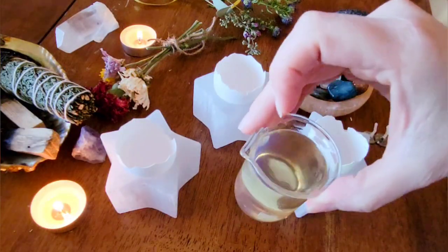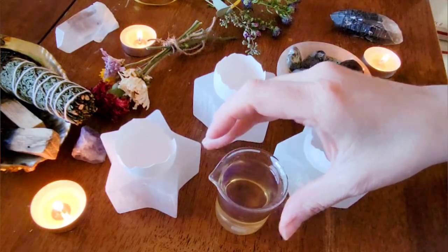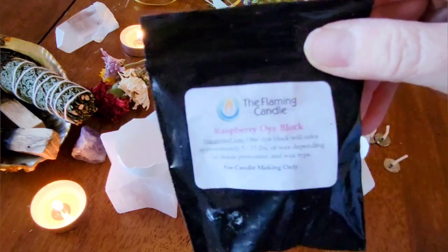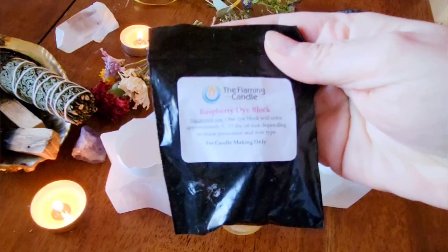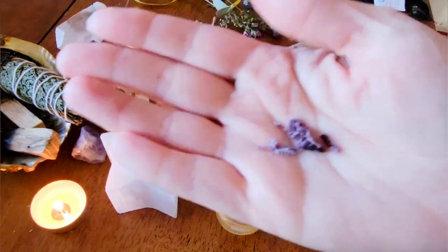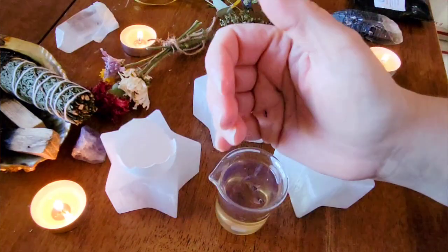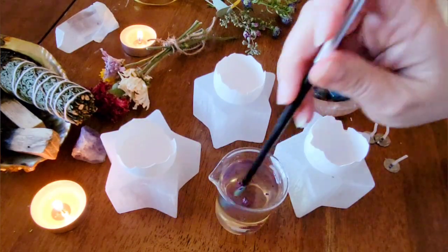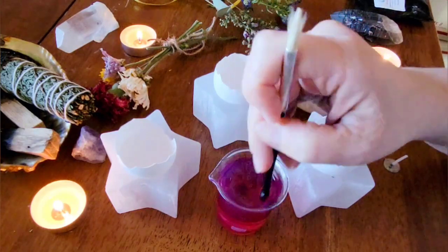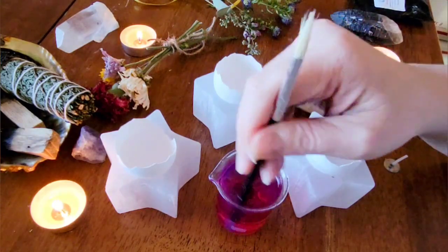This part is optional, but once your wax is melted you can add a little bit of color to it. I'm using a candle colorant from the Flaming Candle, but you can also use a little bit of mica powder or you can just keep it plain. I'm going to put my colorant into my melted wax and stir it really well. This process takes a little bit longer, so I'm going to speed this up.